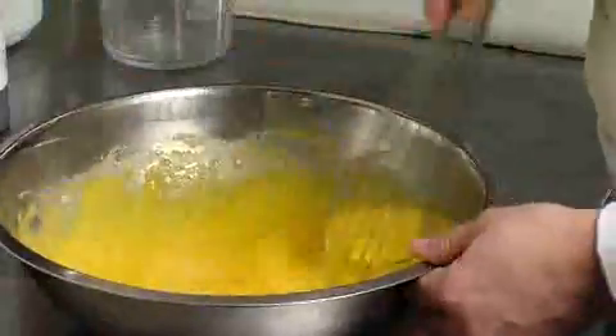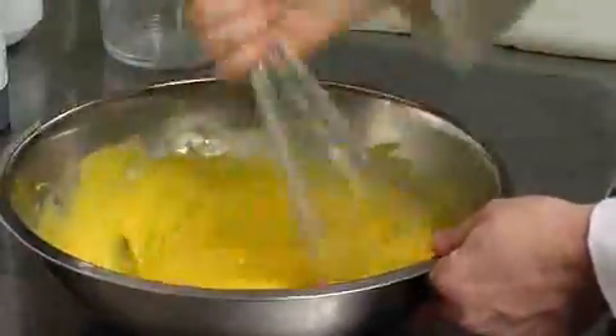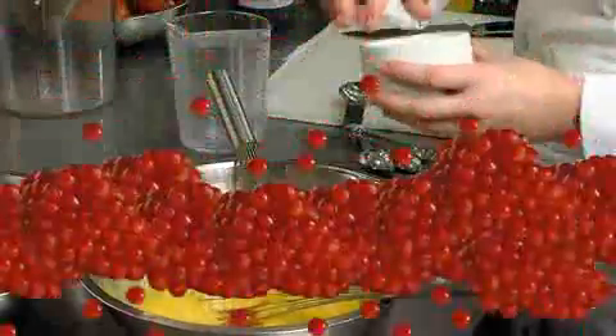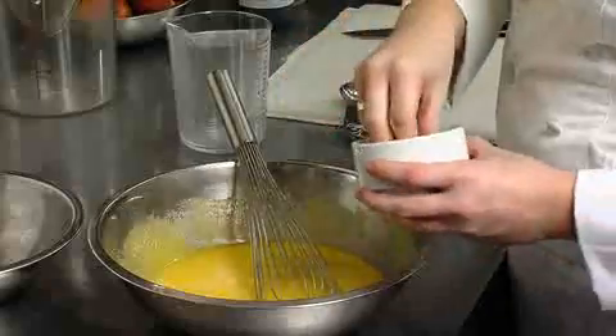As soon as you add the sugar to the eggs, you want to make sure you mix it in. At the same time, you're going to add your vanilla — that's one tablespoon of vanilla. The last thing I add in this step is the salt, so we're doing half a teaspoon of salt.